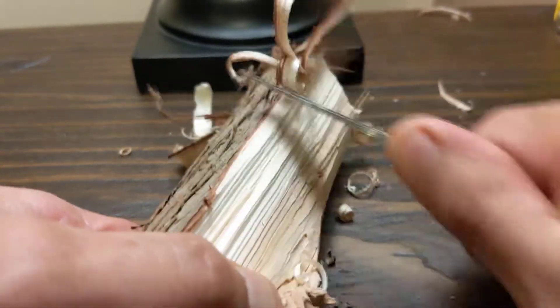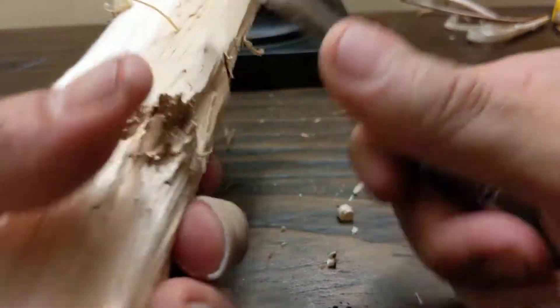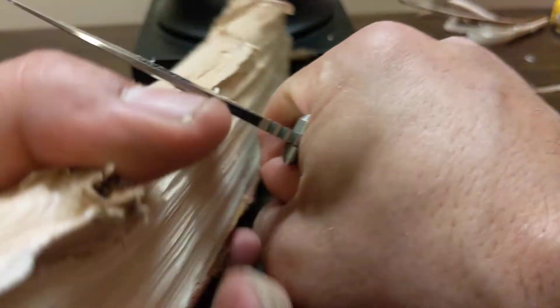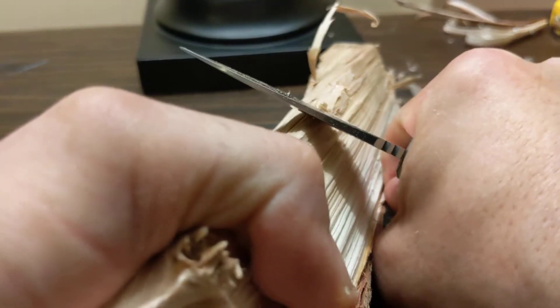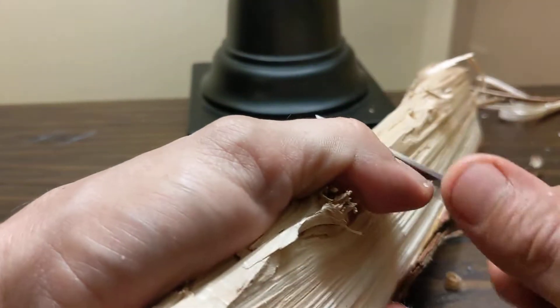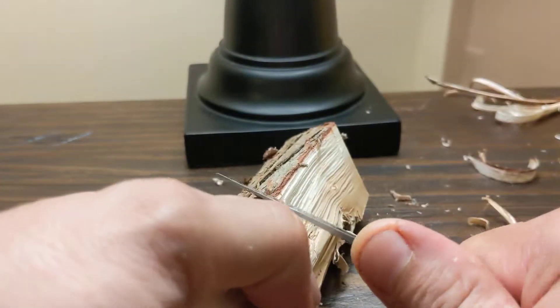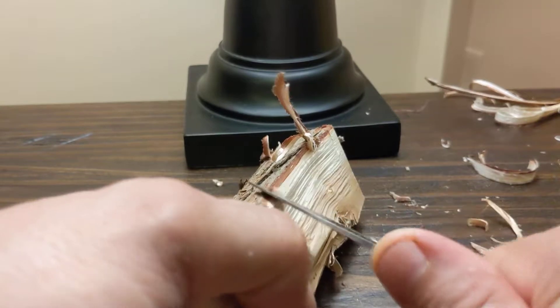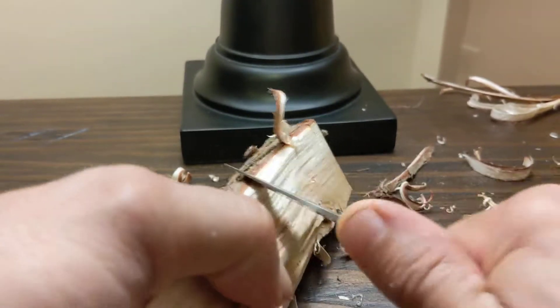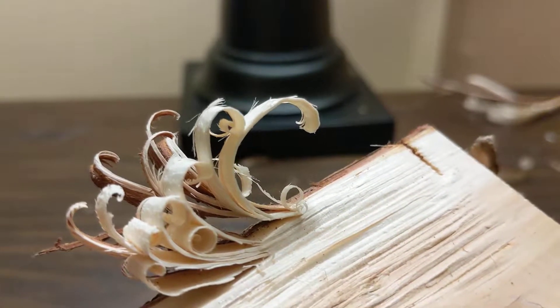Not too bad on the wood. It digs in so much that it's kind of difficult to display it. If you choke up on it though, no problem at all.